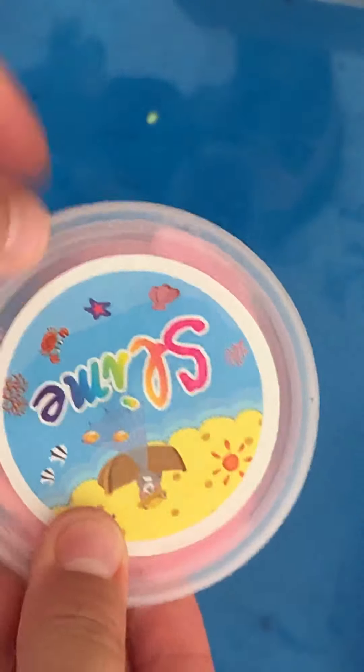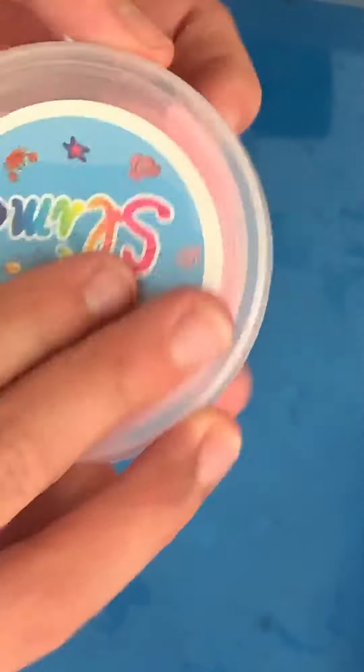Next up, we have this — another slime from Wish. Very nice. It came packaged really well, actually way better than we expected. So once you open it, it comes with some charms — a little milk strawberry chocolate bar and a little strawberry in it. It's almost like a cloud slime.